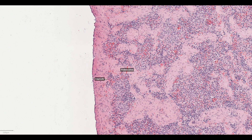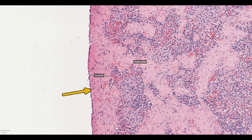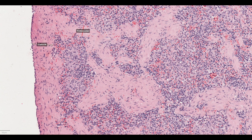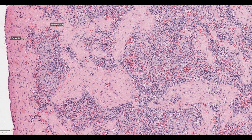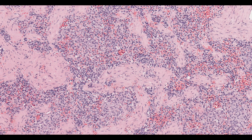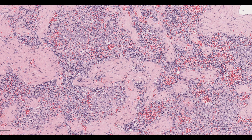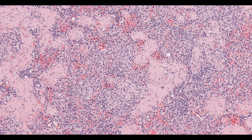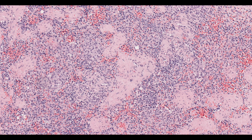Aside from the red and white pulp, the spleen has a few structural elements. It's surrounded by a thick fibrous capsule from which trabeculia of smooth muscle extend into the parenchyma. These smooth muscle trabeculia are particularly important in horses and dogs, which use the spleen as a reserve tank of red blood cells. When these species exercise, the smooth muscle trabeculia contract and squeeze all the reserve cells from the red pulp into the circulation, where they can usefully deliver oxygen.